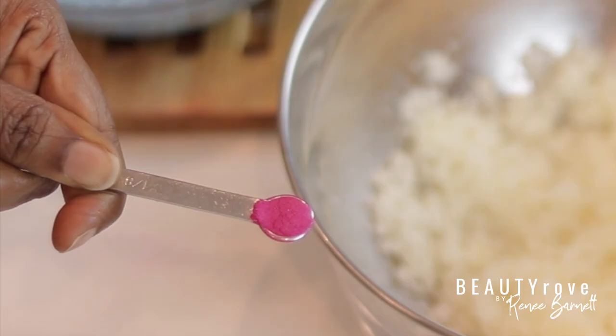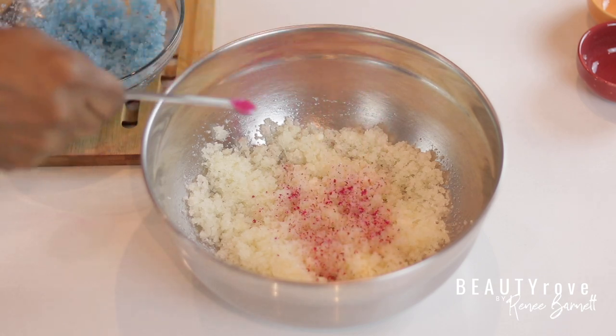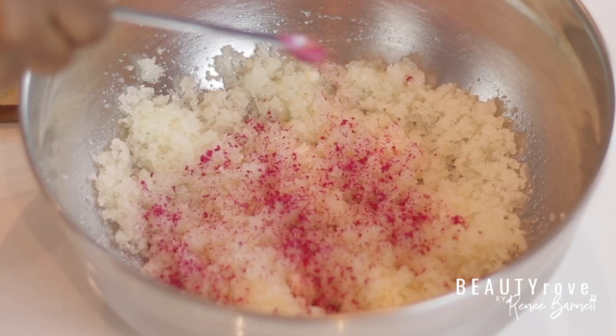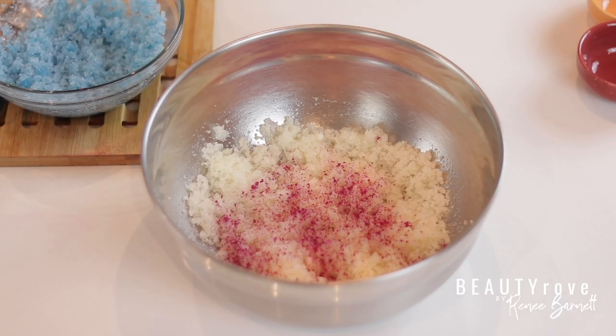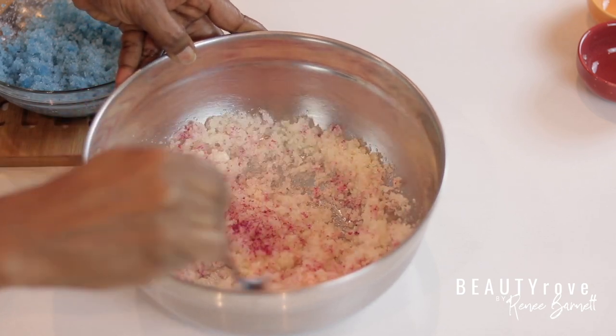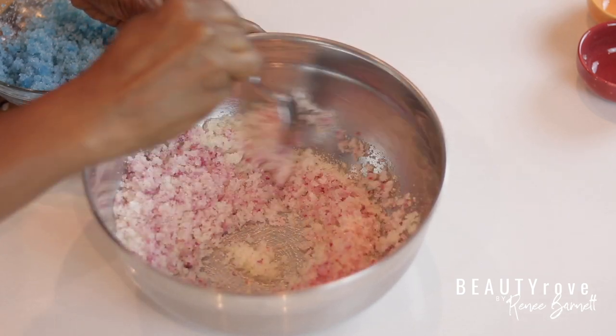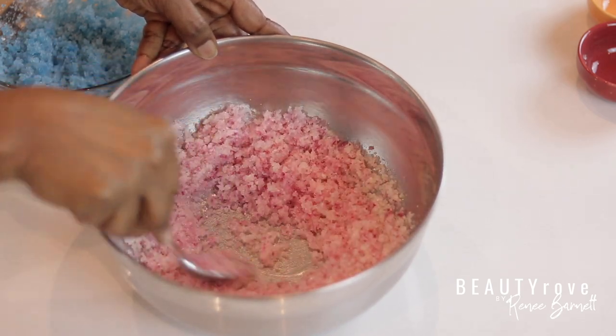Now I'm adding my next color to the remaining salt scrub. For this one, I chose a sort of pinky magenta color because it gives off a bright and happy vibe. With mica, a little goes a long way, so don't go overboard with adding it. If you decide to try out this salt scrub recipe, just be sure to mix well so that the color is distributed evenly.